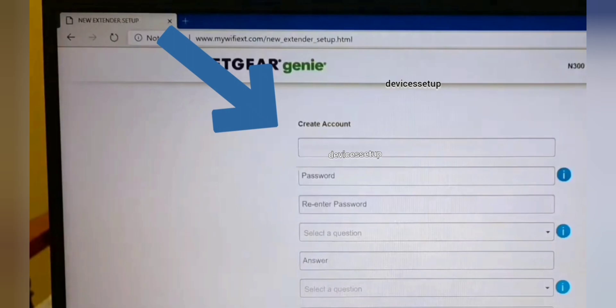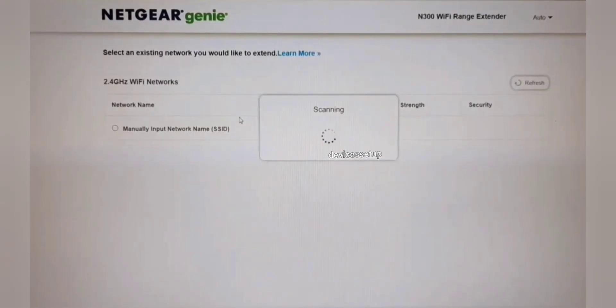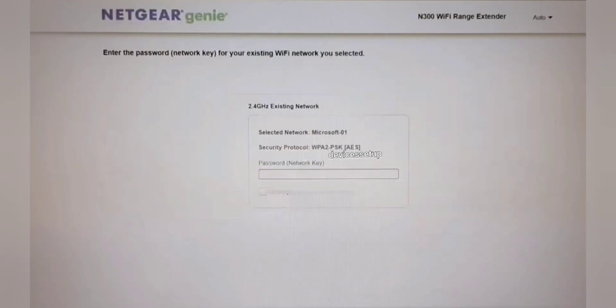On the Netgear EXT setup page, it will ask you to create an account and then choose the network name you want to extend. Simply select your router's Wi-Fi network from the list and type its password for confirmation.